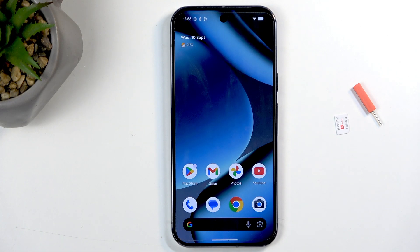Welcome and follow me — this is a Google Pixel 10 Pro, and today I will show you how to insert a SIM card into this device.